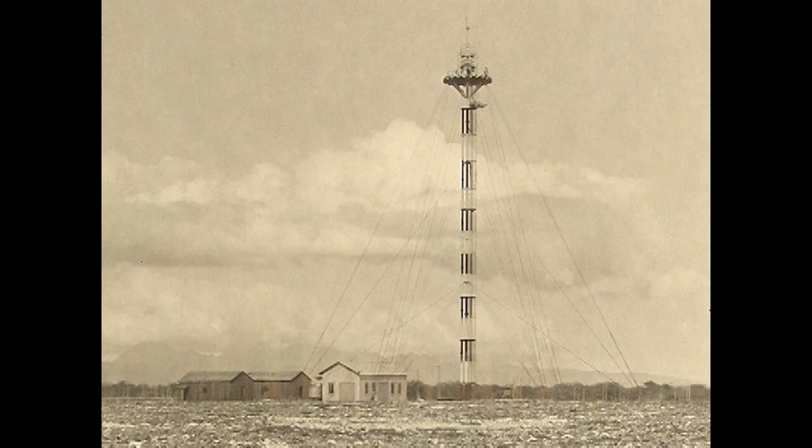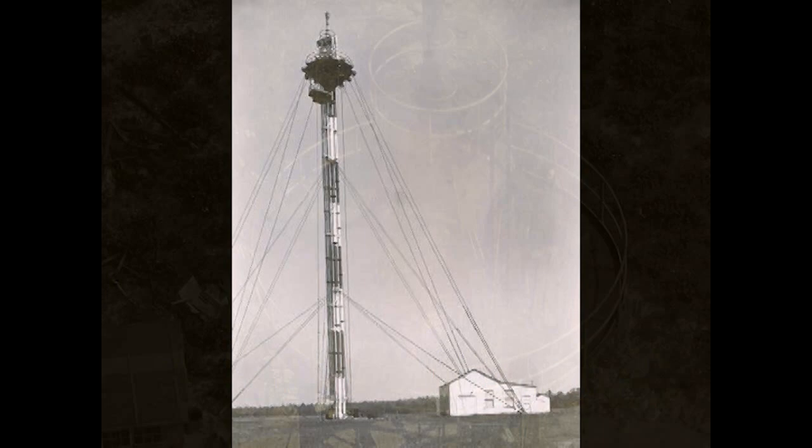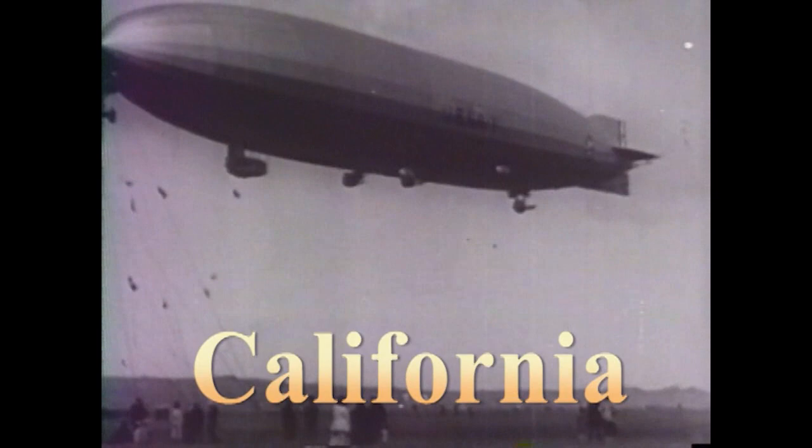Outlying bases around the American perimeter were equipped with less elaborate expeditionary masts that were also plumbed for the airship's needs. Access to the airship involved winching to the top of the mast and stepping from the platform to the bow door.